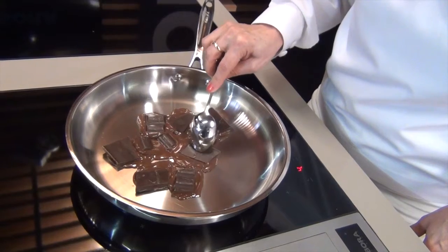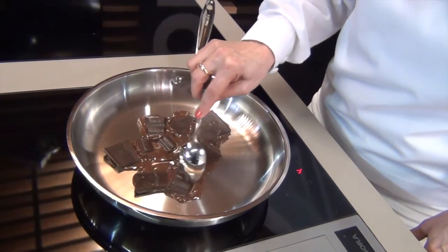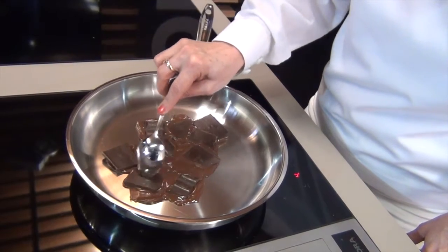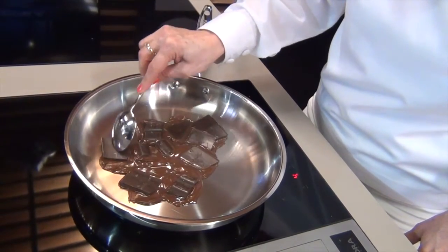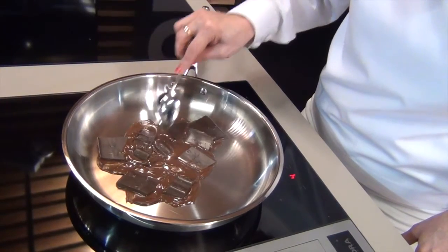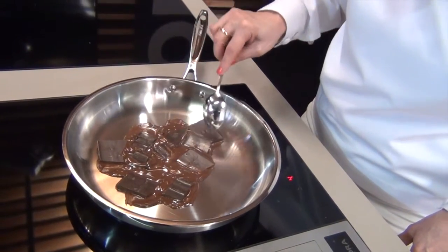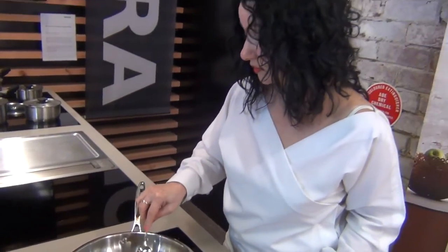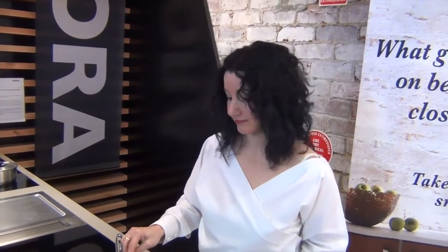You can turn it up a little bit, but you'd have to be careful — if you turn it up too much, that's when you'll start to burn it. So it's really gentle to have beautiful melted chocolate. You can make your desserts like a hedgehog, or melted chocolate on ice cream, for any dessert that you need melted chocolate for.